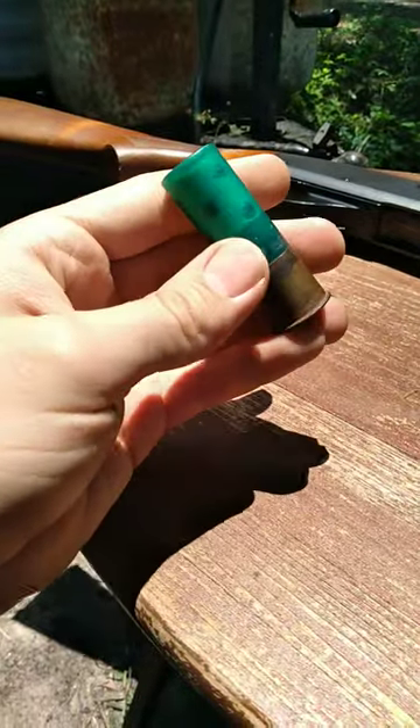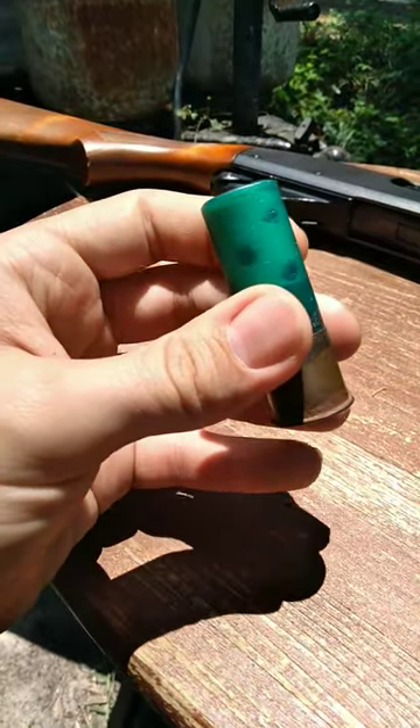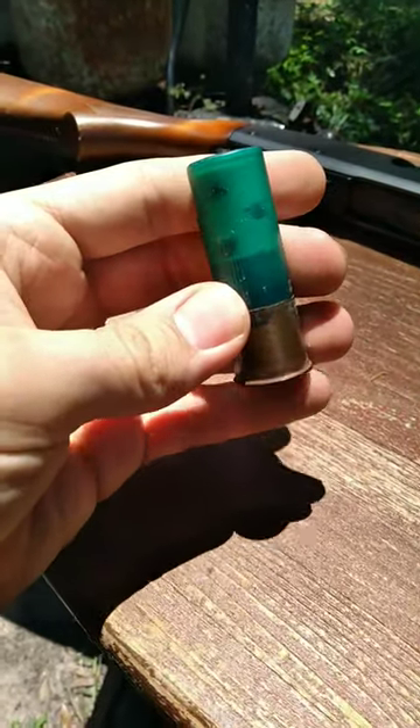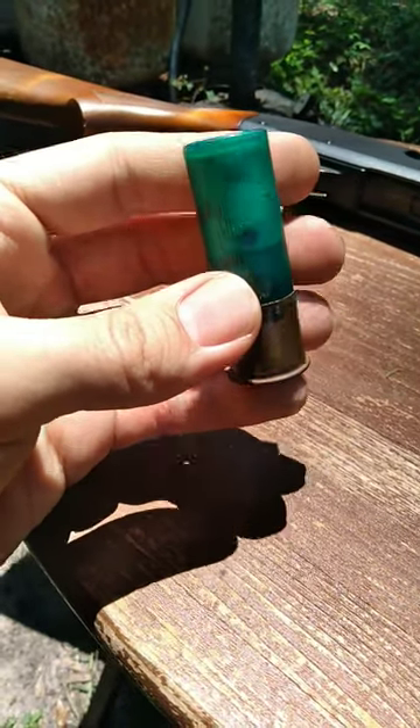In this particular case, we have some buckshot — I believe this is double-aught buck. This is an older one, but you can see the multiple little pellets of buckshot inside. They look very similar to round balls, like ball bearings or the round balls used for muzzle loaders.